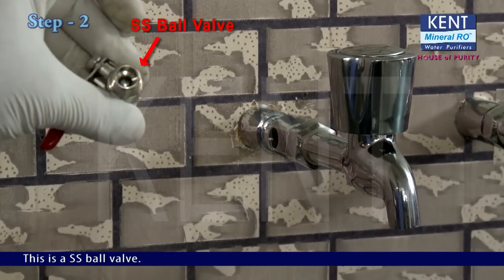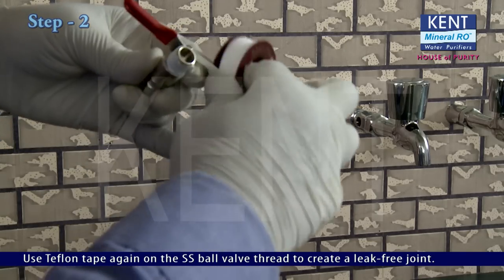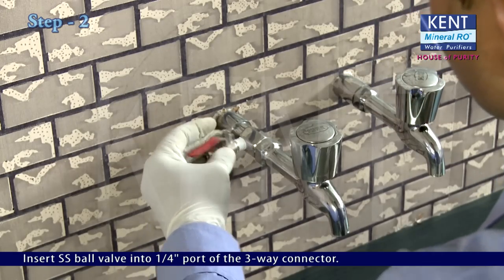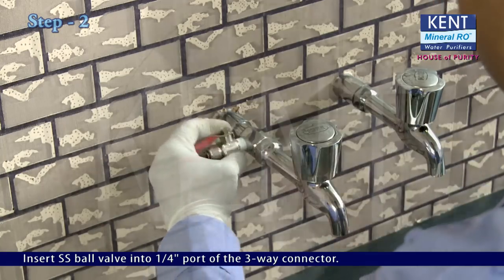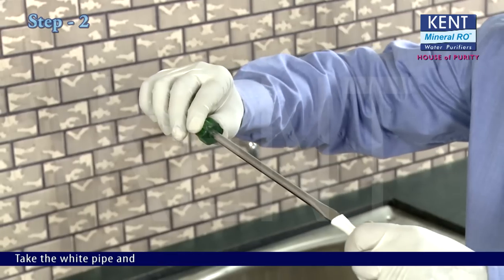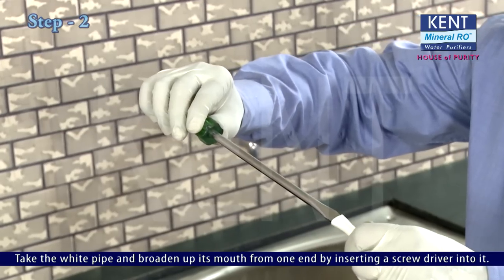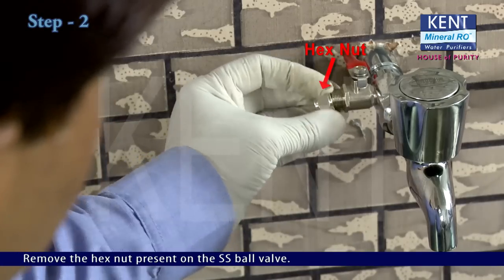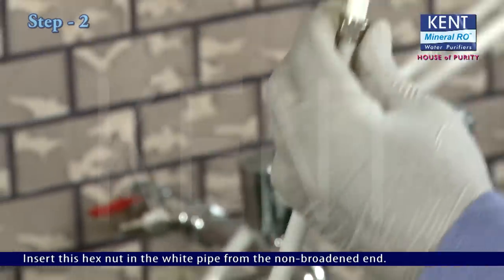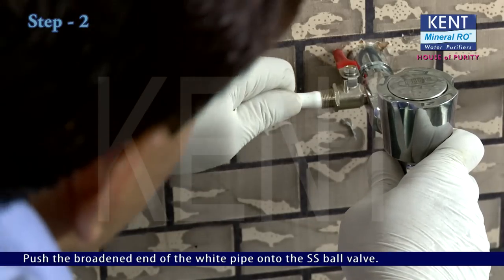This is an SS ball valve. Use teflon tape again on the SS ball valve thread to create a leak-free joint. Insert the SS ball valve into the 1/4 inch port of the 3-way connector. Take the white pipe and broaden up its mouth from one end by inserting a screwdriver into it. Remove the hex nut present on the SS ball valve. Insert this hex nut into the white pipe from the non-broadened end, then push the broadened end of the white pipe onto the SS ball valve.